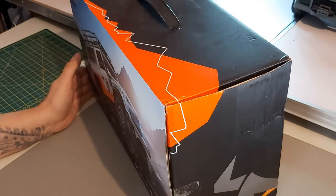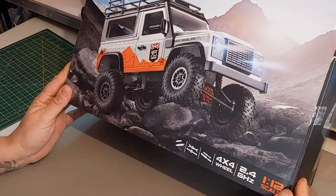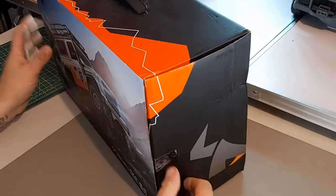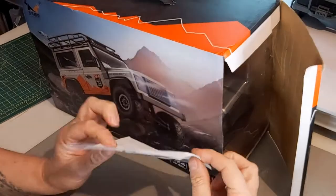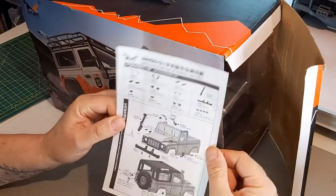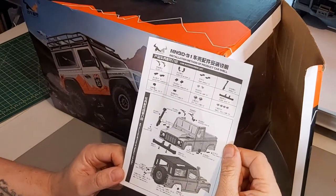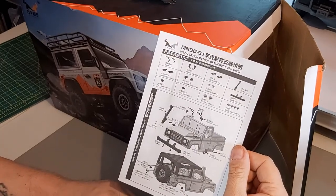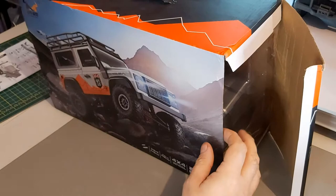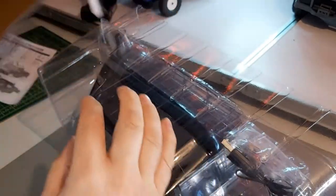It should be just a plain silver but this pattern is not what I ordered, so hopefully it's going to be the right color. There we go — huge, really thick instructions. Being ready to run, you don't really need any instructions; it just shows you how to attach all the little accessories. Let's get this one out and get rid of the box.